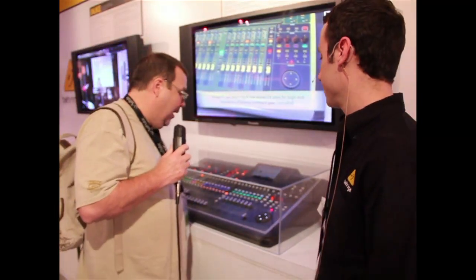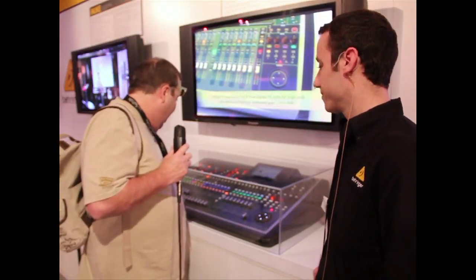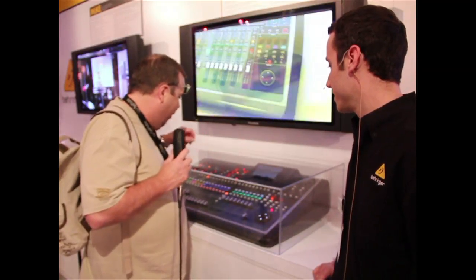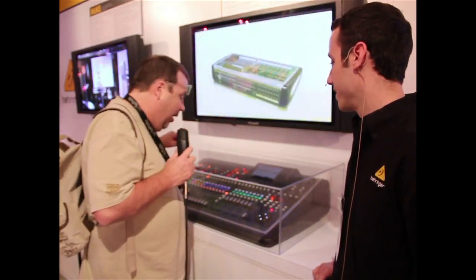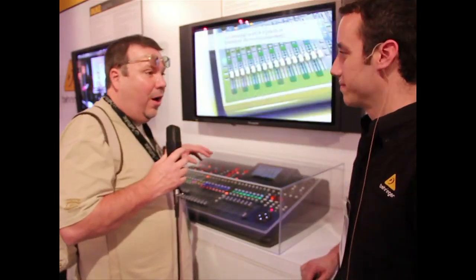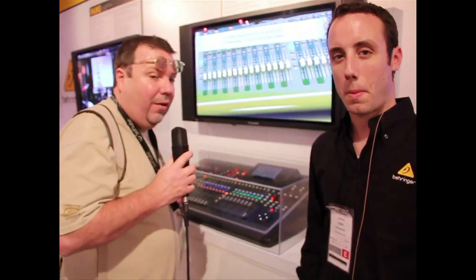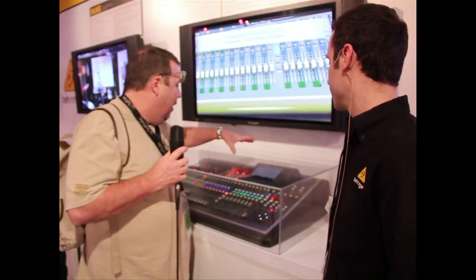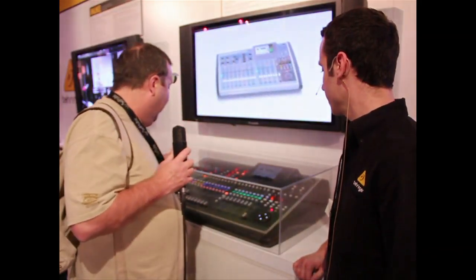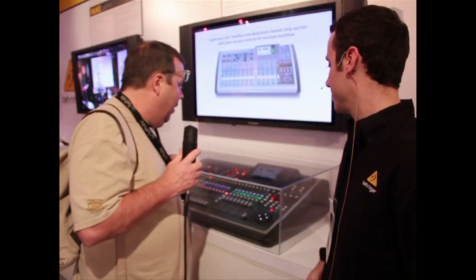It's quite an impressive console. I don't know if you can see it on the video, but you've got these backlit pictures of inputs — they're colorized, so you can color code different instruments. You can see them in the dark really simply and easily, so it would be very easy to use in any kind of live situation. Plus, you have a nice big display here that you can use to control a lot of your channel strip information.